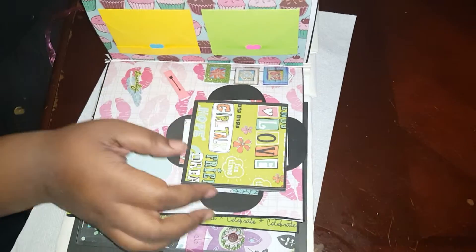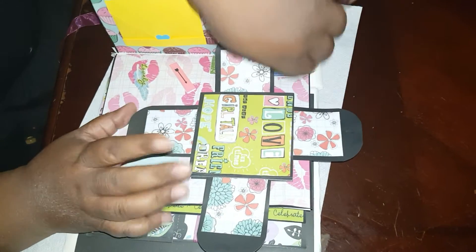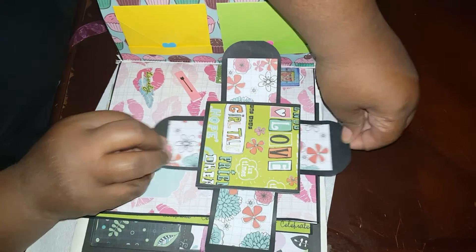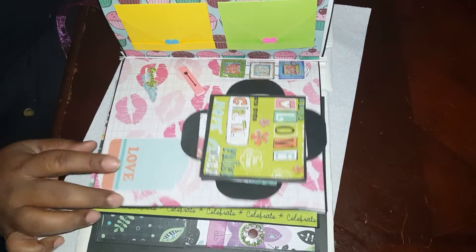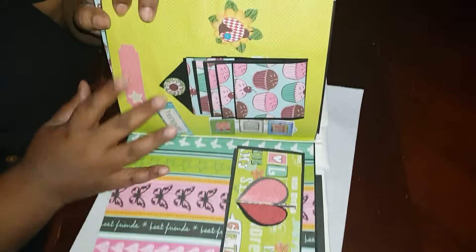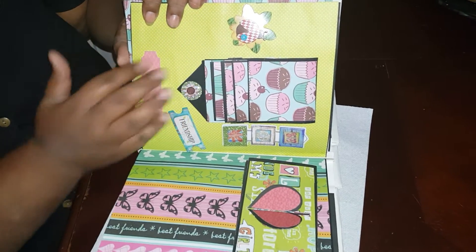I colored this one with one of the embellishments I got from Dollar Tree also. This opens up this way and this opens up this way for her to write on or stick a little picture on — whatever she wants to do. This is just a tag I got out of one of the Dollar Tree hauls. And for this page, you know I love the cupcakes and I love the polka dots, so I put that on there and put some embellishments on there.